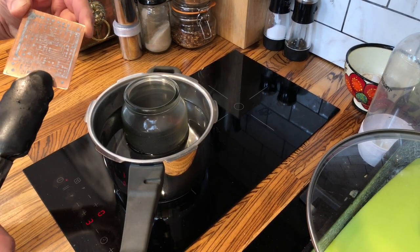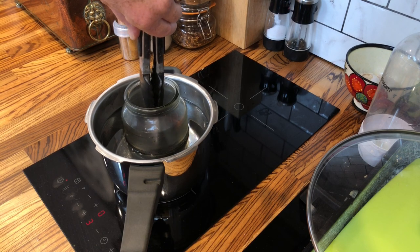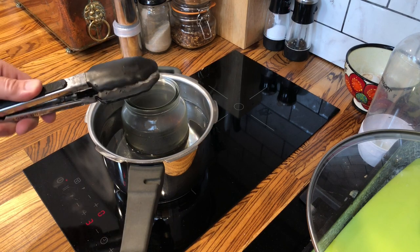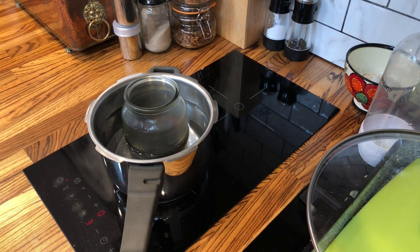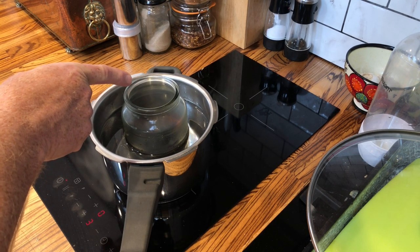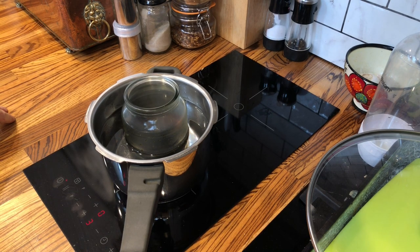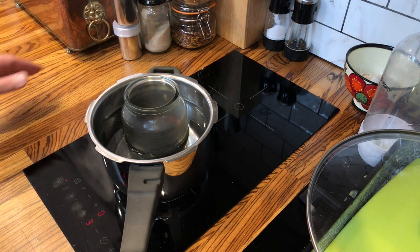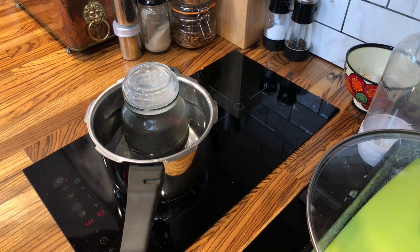Here's the board — I'm using tongs so I don't go dropping it in with my hands. Just rinse the tongs under running water afterwards. That stuff is foul and will ruin your kitchen. If you've got an outside area you can do this, all the better. Be mindful this is a chemical that is literally dissolving the copper away. I'll stick the lid on a little bit and put the extractor on.